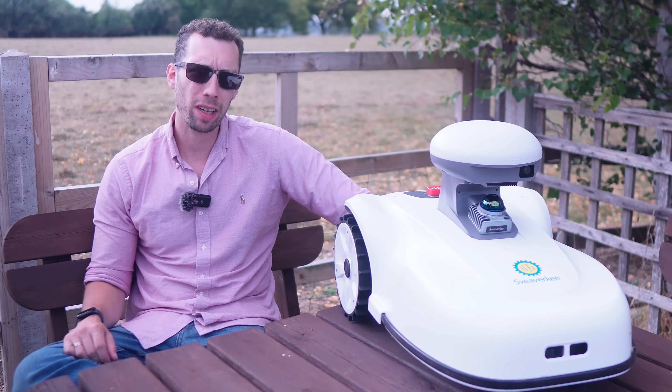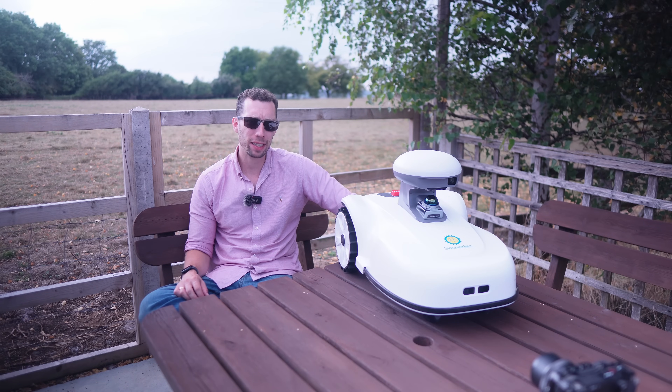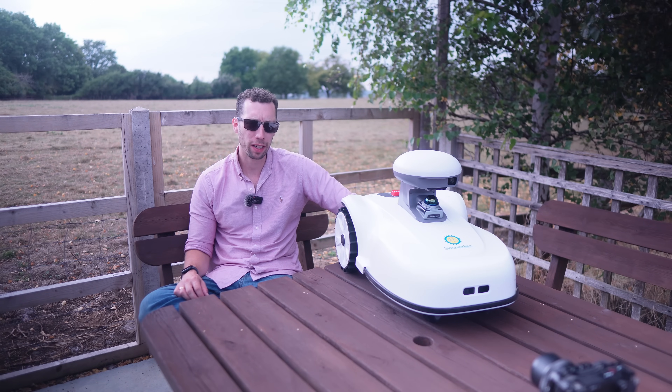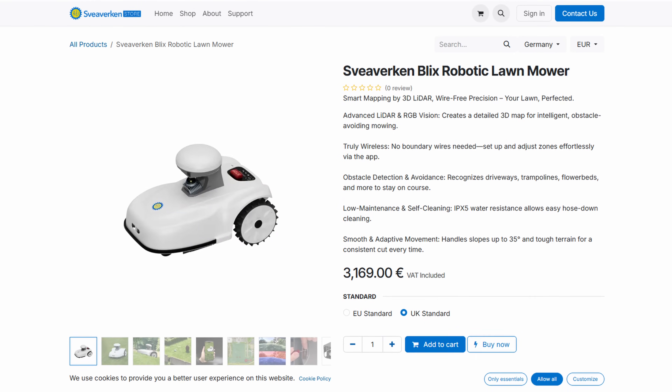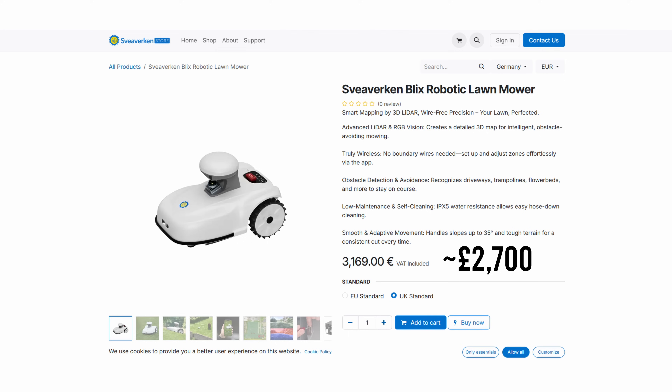We should also address the elephant in the room — the price. At the time of filming, UK dealers are still finalising things, but on the Spherecon website it's currently priced at €3,169, which is about £2,700.